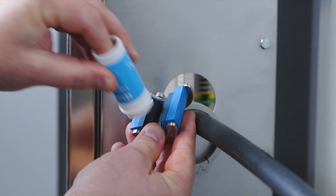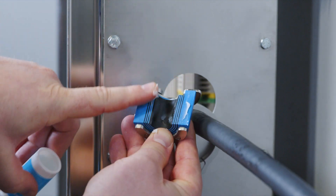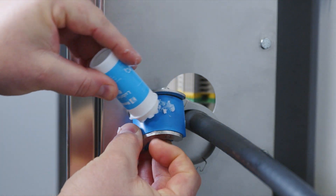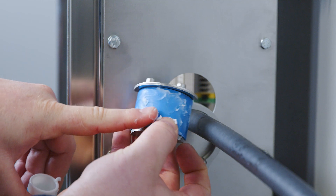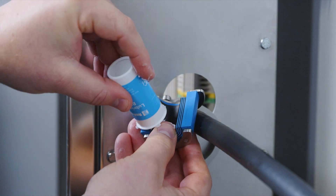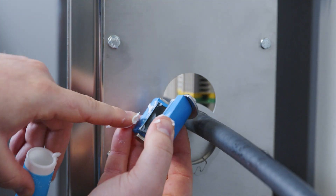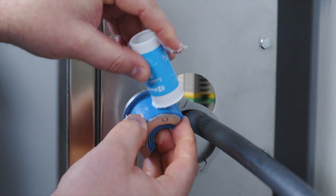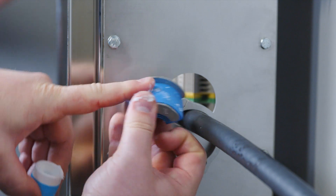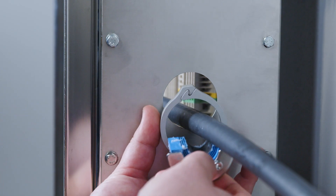Install the seal. Lubricate the inside and the outside sealing surfaces with Roxtec lubricant blue. Lubricate the sealing surfaces of any spare seal. Do not remove the core. Insert the halves into the sleeve.